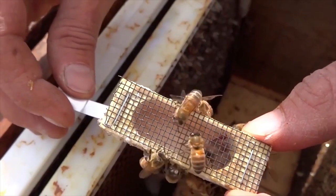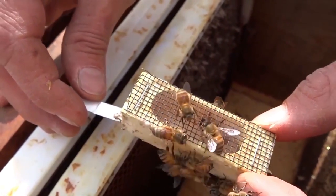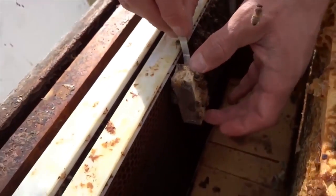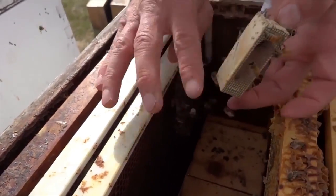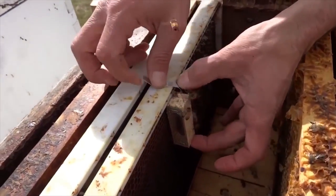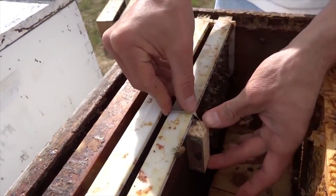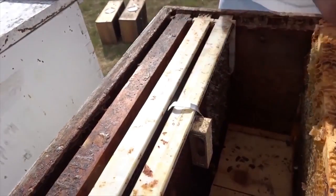As you can see here, she is alive and well. Now, we have to place the new mother in her new home. Make sure that you face the screen either to the front of the hive or the back of the hive, not towards the wax. Doing so will prevent the bees from being able to feed her. I like to place the tab over the top of the frame so that she is easy to find when I return.